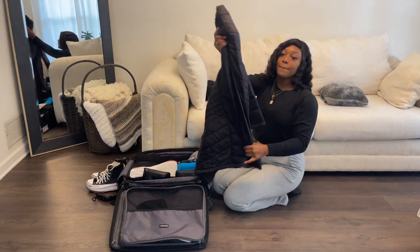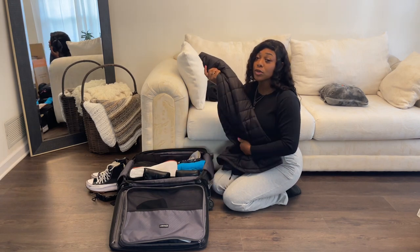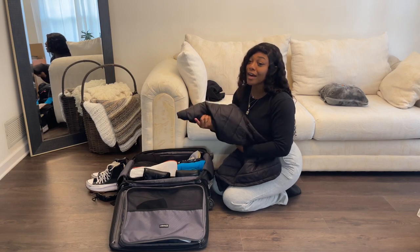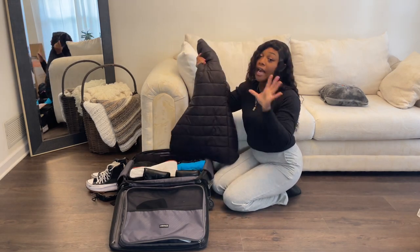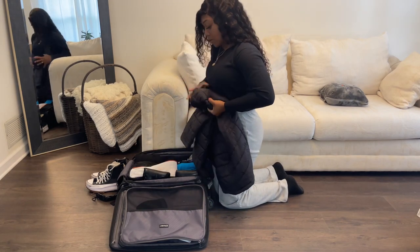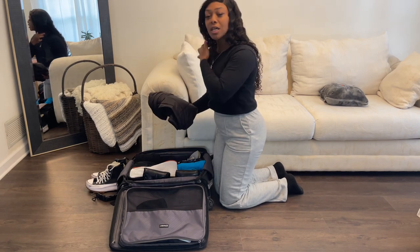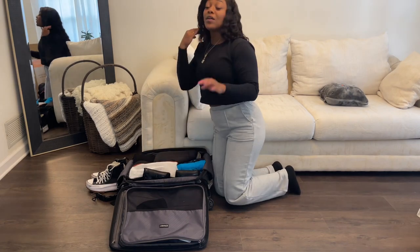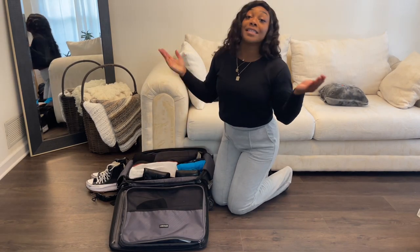And then my coat. What I love about this coat is it's a system coat — there's an outer and an inner. I usually only wear the inner portion. I love this one because it can fold and literally fit in any crevice. I'm just going to put this in here, because usually I don't need it in Georgia. If I'm really tight for space, I would maybe wear it to the airport. And that's it — I am packed for a three-day trip.